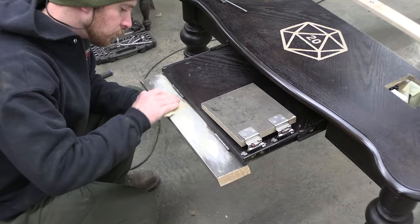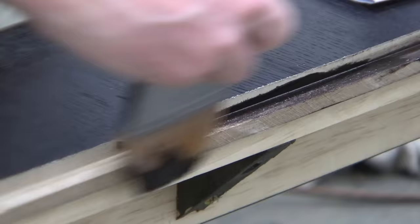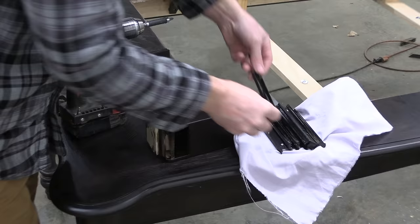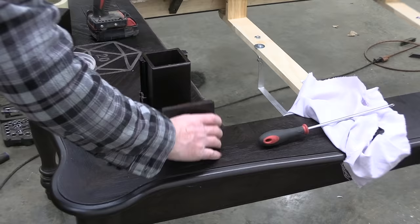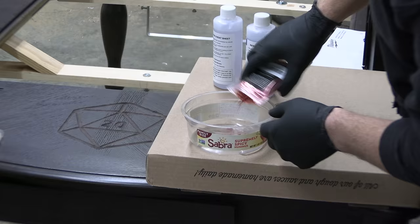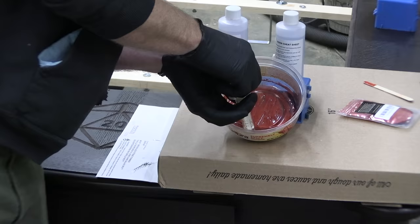Fixing up a few dings and scratches, then one coat of paint to make everything match better, followed by the final reassembly of all the components. Those d20 logos are going to need something special to really make them pop — I'm going to use two-part epoxy with some red metal flake mixed in.